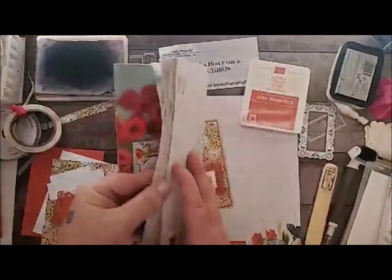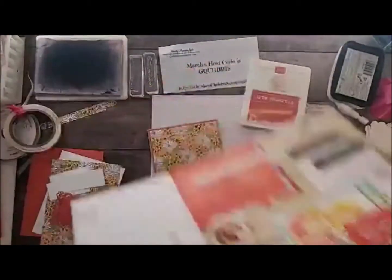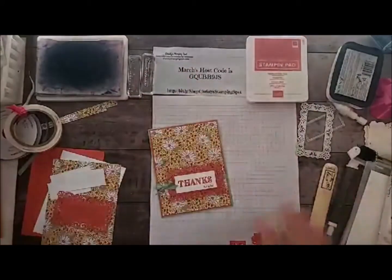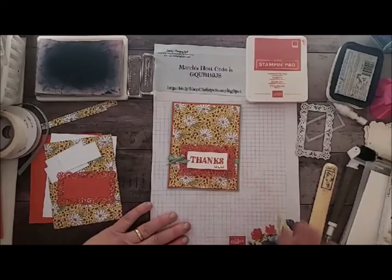One sad thing is Stampin' Up! is also being affected by the Coronavirus and delays coming from China for some of our dies. So you will see some back orders. We'll try to keep you abreast of that, and Stampin' Up! is trying to get as much back in as possible. There are some ordering delays due to shipping, sadly. But oh my goodness — I love, love, love this new set.